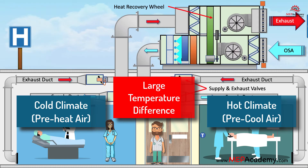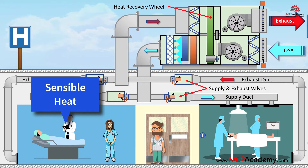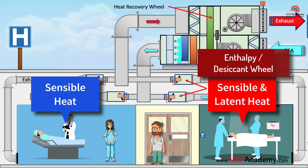Energy recovery wheels can be a separate piece of equipment or come pre-installed in an air handler. There are several types of heat recovery wheels. One type captures sensible heat only, and the other is an enthalpy wheel, often referred to as a desiccant wheel, which captures both sensible and latent heat.